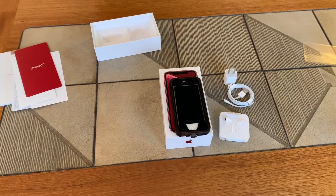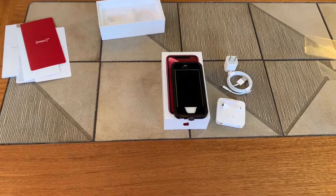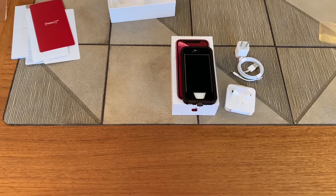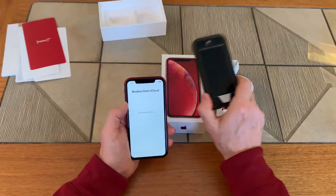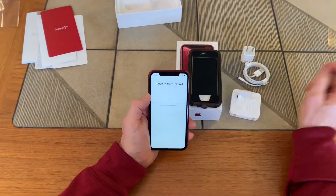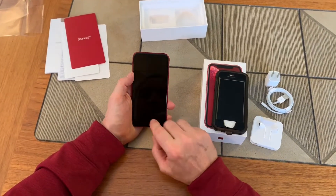I'm going to enter my password again in secret, hopefully the correct one this time, and then it will begin to restore from iCloud — the last backup I did on this phone. We'll go away and let it do its thing and be back in a few minutes. It went through the process, rebooted itself, and now it's back saying hello in all different languages.